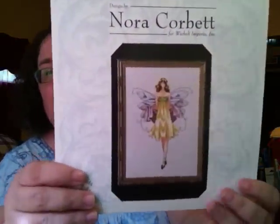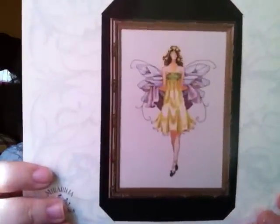With all the stitch mania going on, I thought okay, I'm going to do one. I decided to do this one — Nora Corbett Daisy. So I got another Daisy.